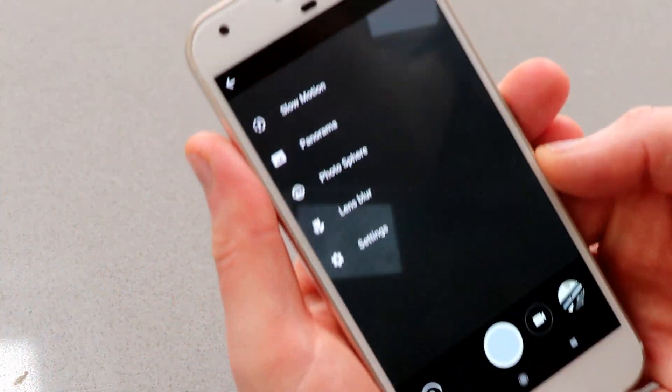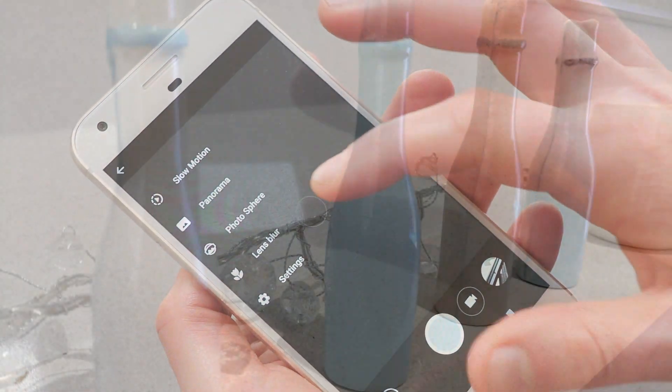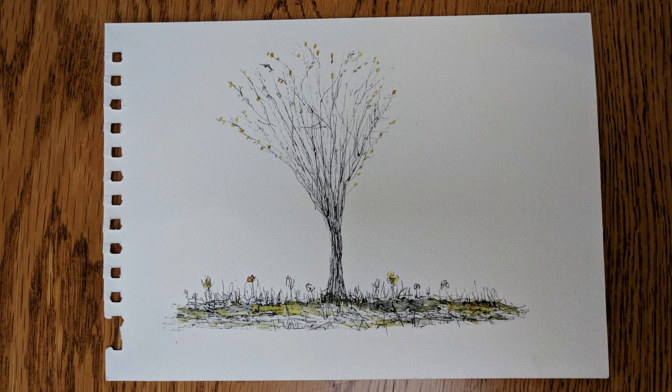The camera is a highlight on this phone — it has some really interesting modes including panorama, photosphere, and lens blur. It has a 12.3 megapixel rear-facing camera and an 8 megapixel front-facing camera. These are standard photos taken using the rear-facing camera with no special modes applied.